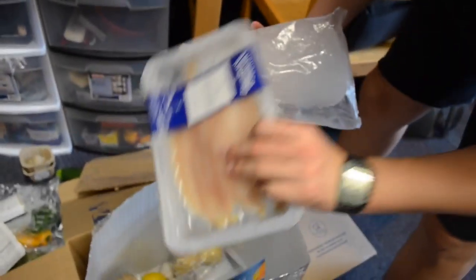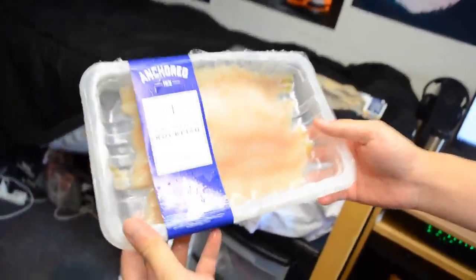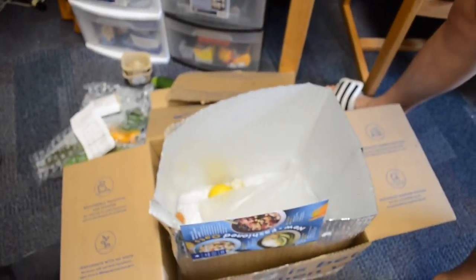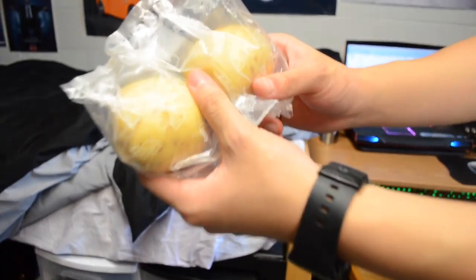Look at that — a nice big pack of ice. Oh sick, still frozen! This is what we want. That's the wild Alaskan rockfish right there — look at that, fresh! Looks really nice. I'm gonna pop this in the fridge real quick.